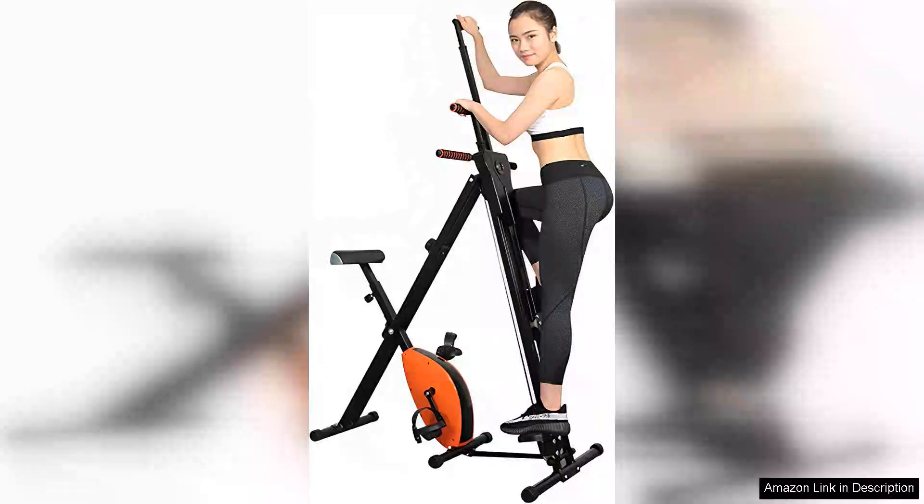The Vertical Climber Exercise Bike 2-in-1 Home Gym is a versatile fitness solution that perfectly caters to those seeking a comprehensive workout experience at home. This innovative machine combines the benefits of both a vertical climber and an exercise bike, making it ideal for users with limited space.